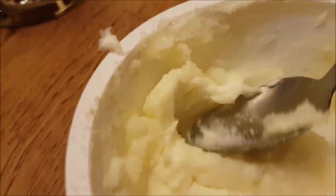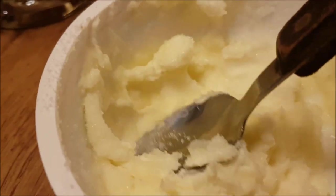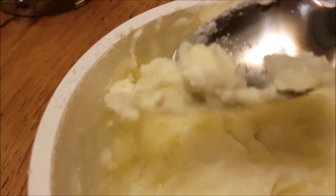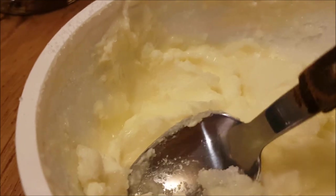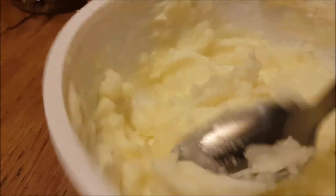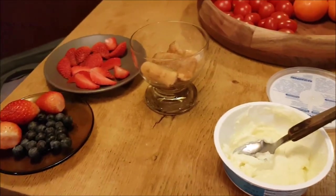This dessert is really easy to make even if you've got no kitchen tools. Mix the sugar into the cheese like that. Make sure the cheese is cold - don't store it out for a long time, it needs to be cold and solid, that's when it tastes the best. I've tried many different Italian as well as Polish and other European brands of mascarpone, but this one tastes the best.